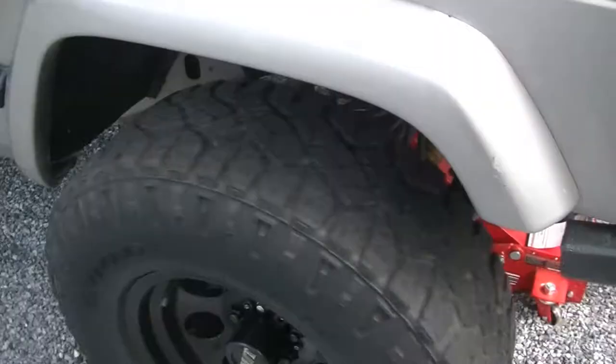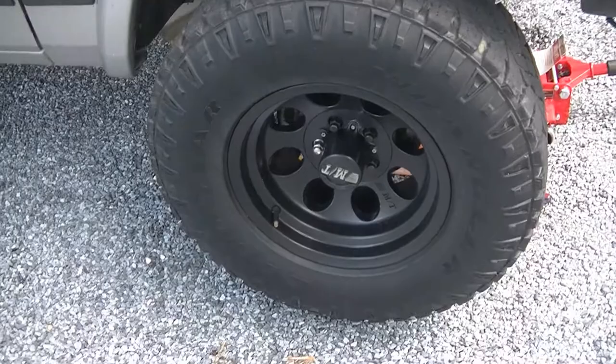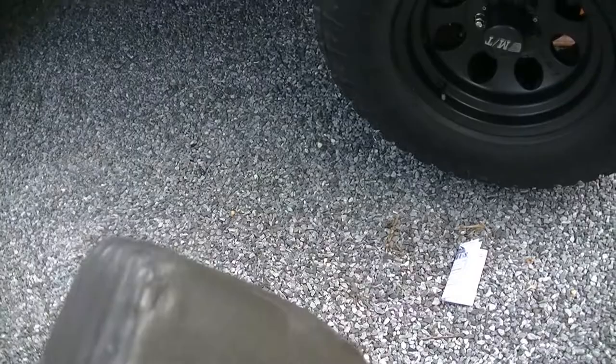The wheel bearings in this thing are shot — you can hear them when you spin it, they're roaring away. So we're going to go ahead and take care of them. The first thing we're going to do is take these wheels off; they are 19mm lug nuts, we're going to use our impact gun to do that.